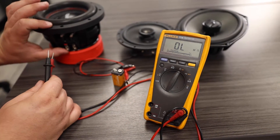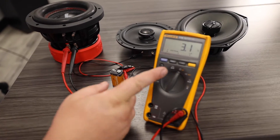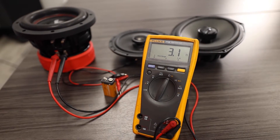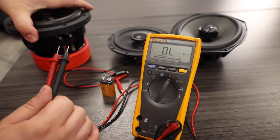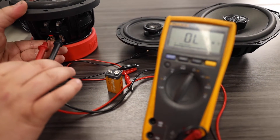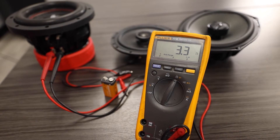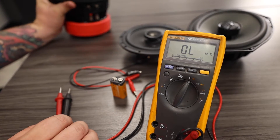We're going to start with our 6.5 inch subwoofer with coil number one. We're going to have our multimeter set for resistance and we're currently getting a resistance of 3.1 ohms on coil one. We're then going to go to coil two — looks like about 3.3 ohms of resistance. Perfect. We're going to set this speaker aside temporarily.